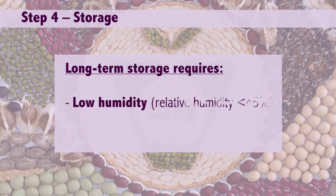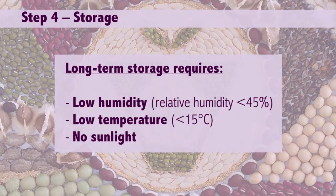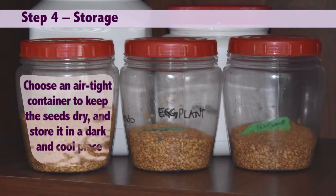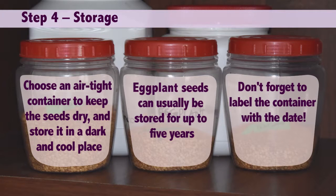Step four: storage. Long-term storage requires low humidity, low temperature, and no sunlight. Choose an airtight container to keep the seeds dry and store it in a dark and cool place. Eggplant seeds can usually be stored for up to five years. Don't forget to label the container with the date.